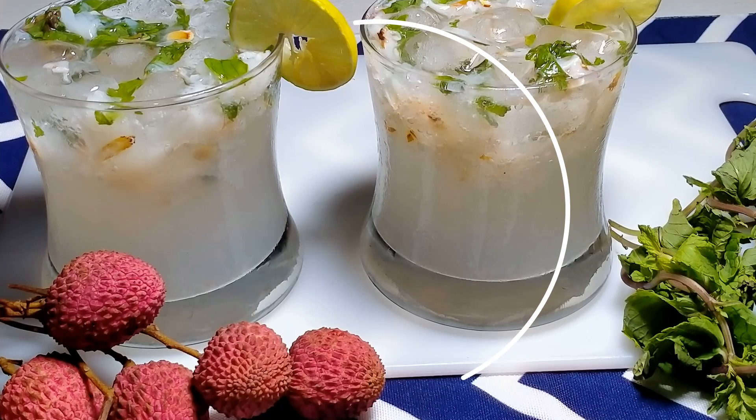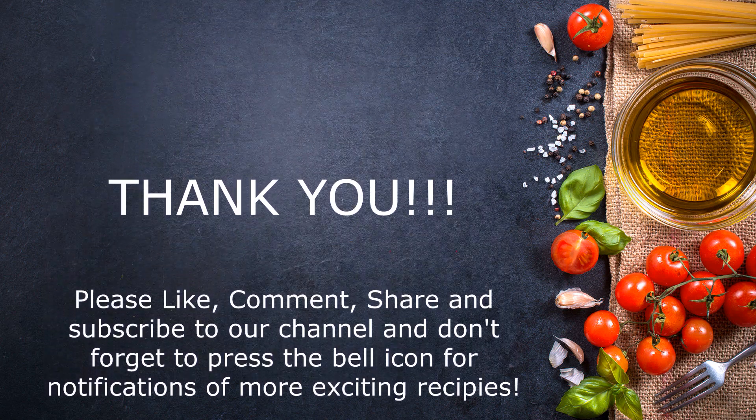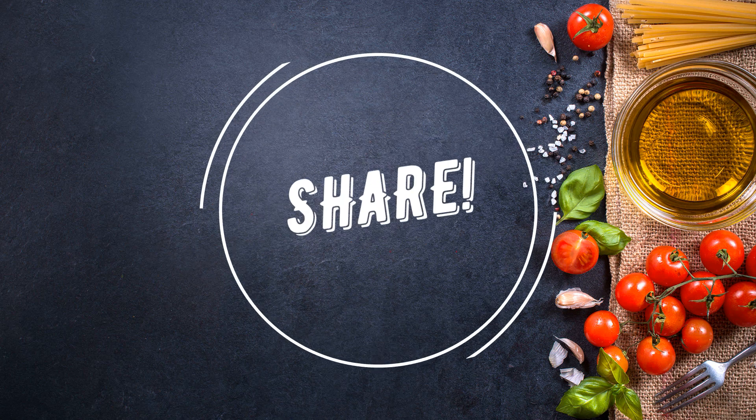You can make this at home for your loved ones — mention in the comment box how you liked it. If you enjoyed our recipe, please give us a like, share with your friends and family, and don't forget to subscribe to our channel. Thank you!